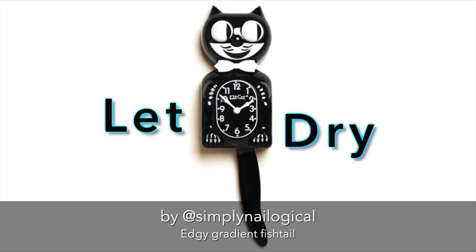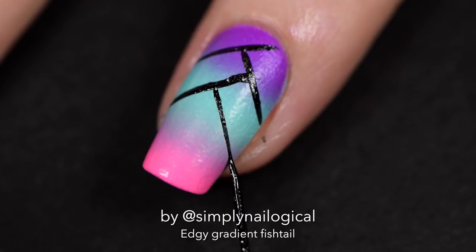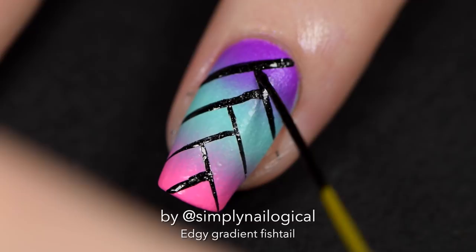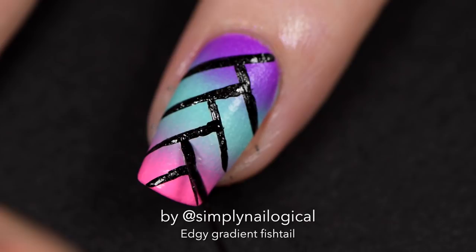Before we move on to the nail vinyls I want to show you this part of the mani that I hated and changed later. On my accent nail I wanted the reverse of what I ended up doing — I thought that would be cool, just to have something different. So I painted it and tried to make the lines thick like the striping tape width, and it just wasn't working out. So I took it off and started over. Shit happens, okay?